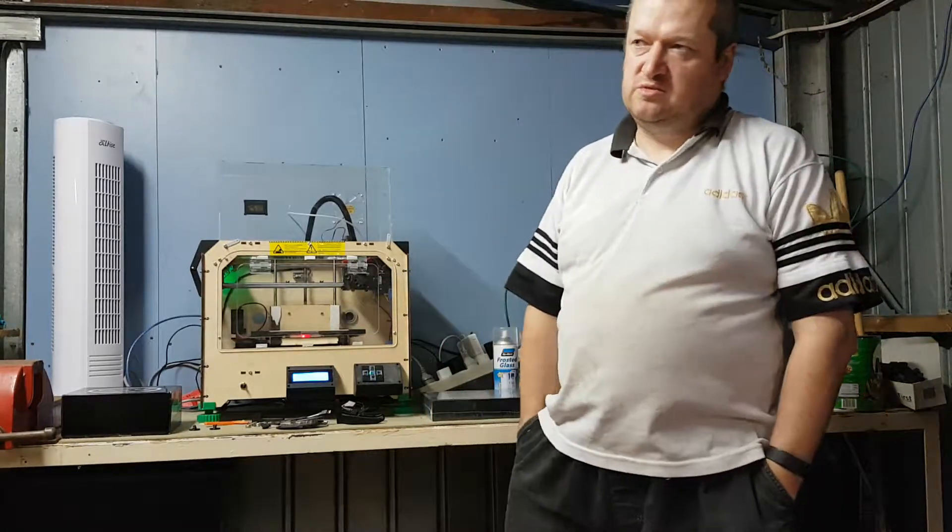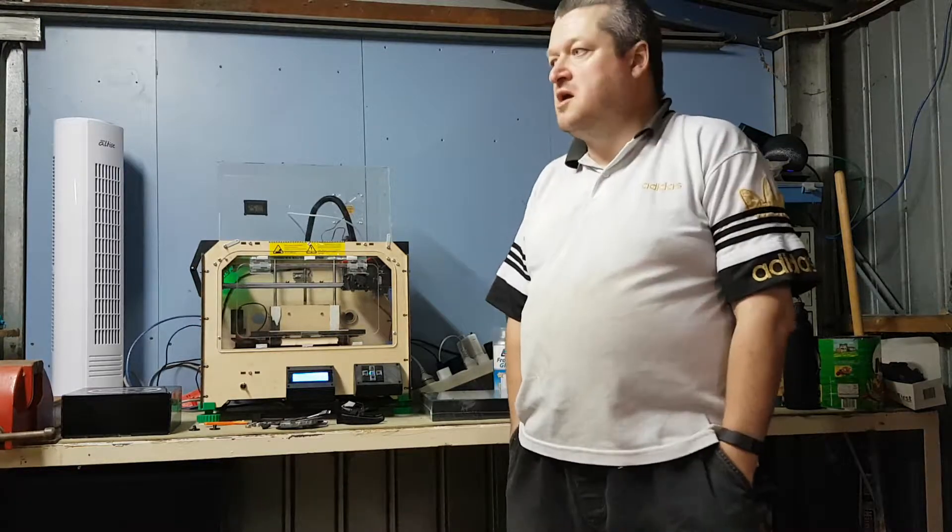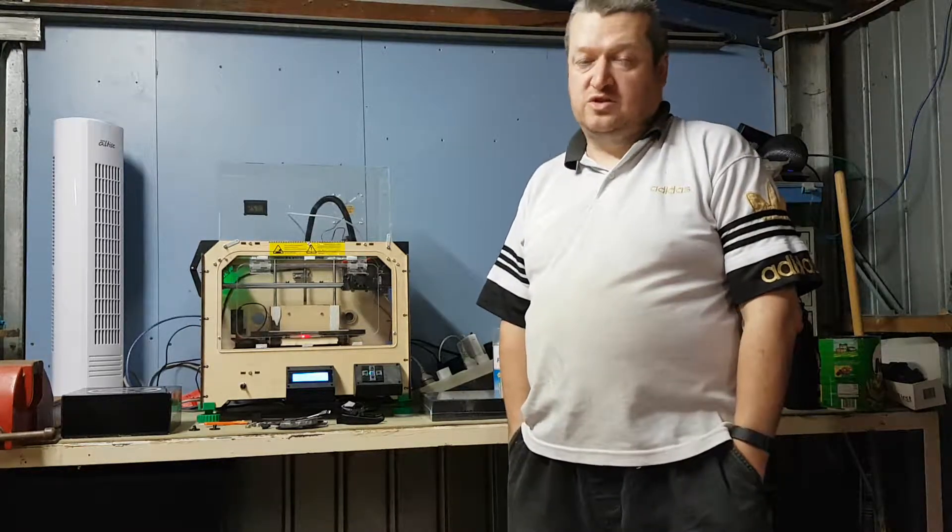The idea of me cleaning this up is so I can get things like this printer out here — my Makerbot Replicator clone. Because that's ABS, I don't really want it in the house if I can help it. It's got an enclosure so the heat will stay in, and there's no space for it inside anyway.